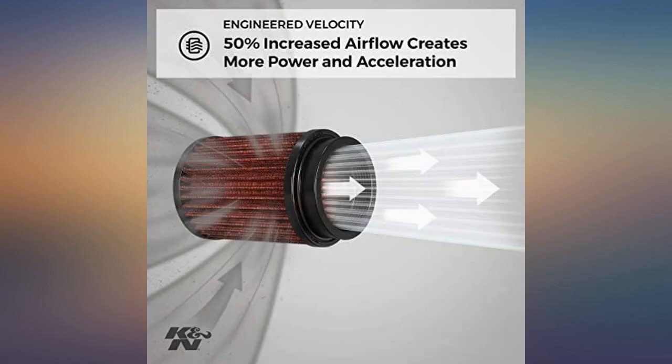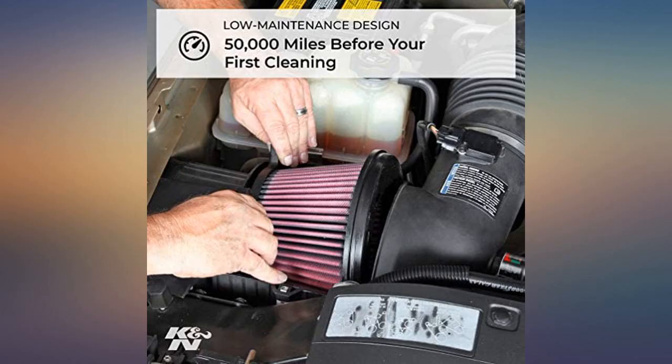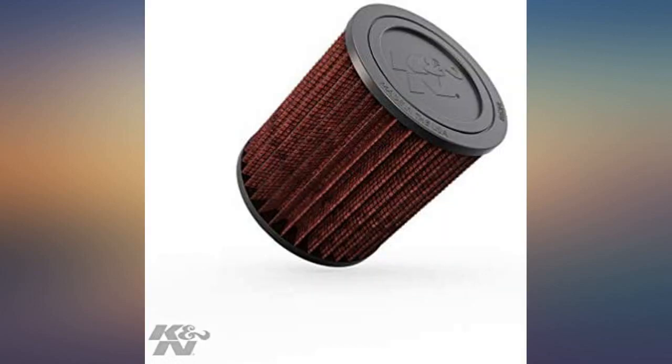I bought this filter for my 2012 Jeep Compass Sport 2.0L. Now even though it says that this filter will not fit — well, it does fit. It just takes a little elbow grease to get it in there.